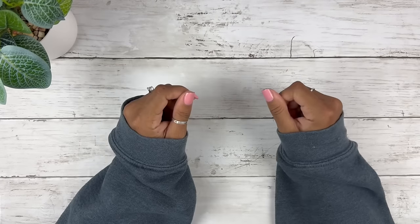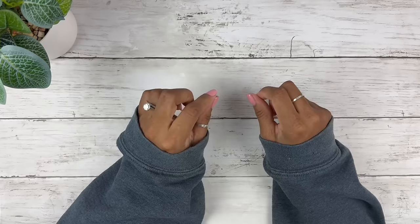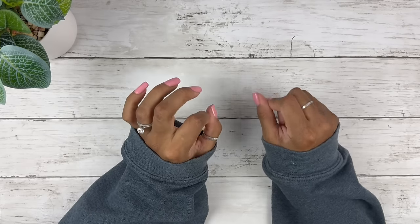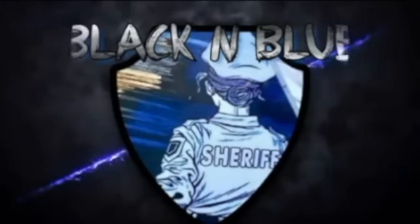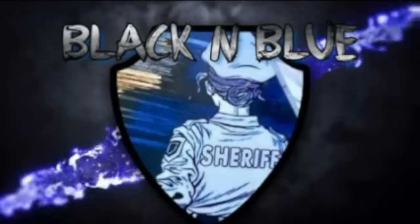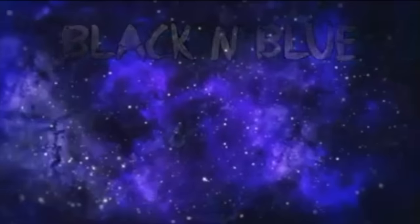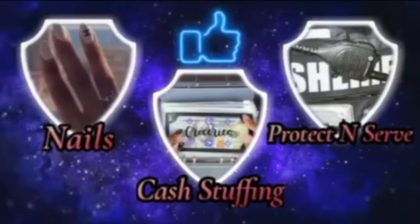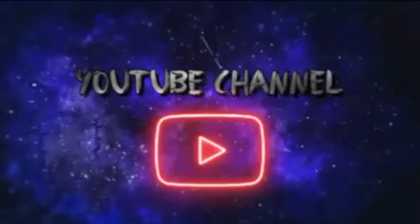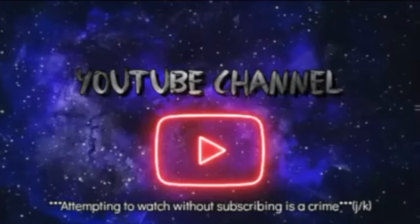Hi you guys, this is Black and Blue and I don't know about you but I'm ready to get into today's savings challenge video. Let's go! This is Black and Blue — go ahead, what's the crime? An attempt to watch and not subscribe. Friends, don't let friends watch and not subscribe, so come on, let's get into the video.